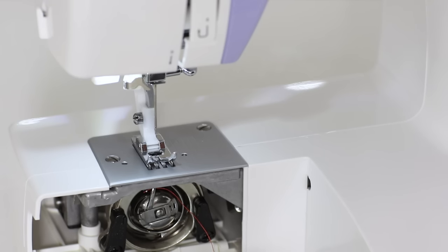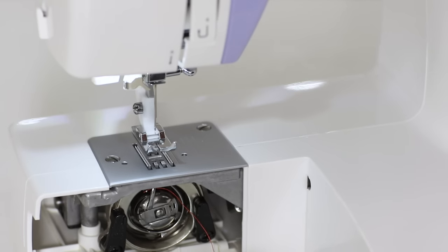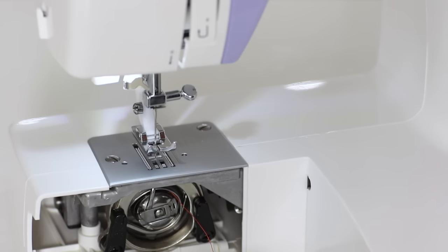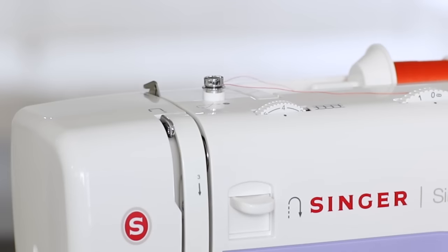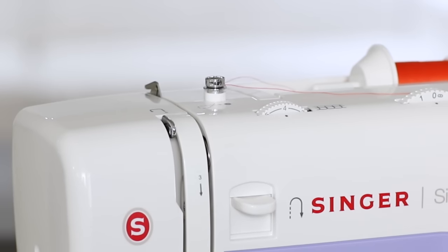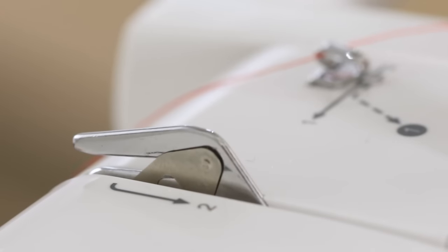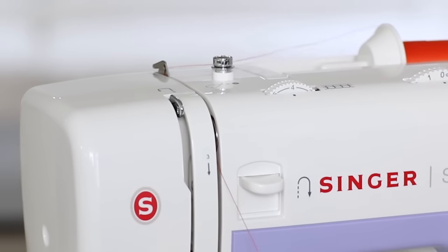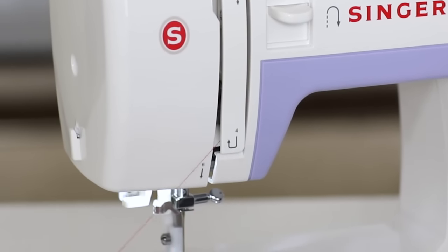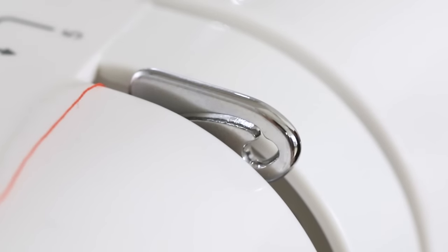The first thing I'm going to do before threading the top of my machine is raise the presser foot. Next, turn the hand wheel towards you so that the needle is in the highest position. You will also notice that the take-up lever is clearly visible. If you've just wound a bobbin, remove the thread from the bobbin winding tension discs. The thread is already in metal guide number one. Bring it around metal guide number two, and bring it down to number three. Do a U-turn at number four, and bring it up to the take-up lever, going from the right to the left, and bring it back down. You'll see the thread go into the eye of the take-up lever.